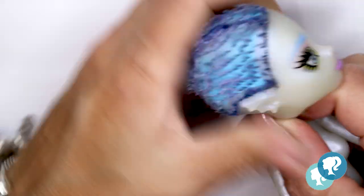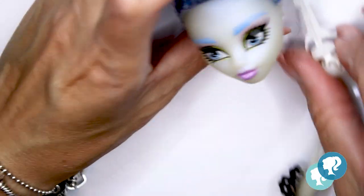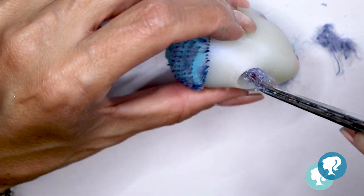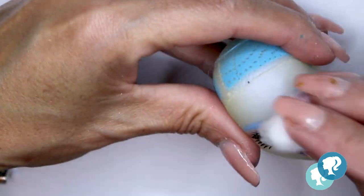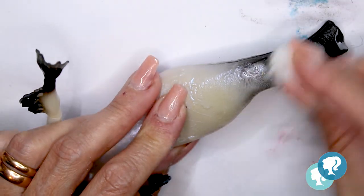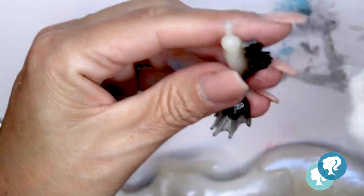I use my hair dryer to make the vinyl soft from the head, so it's easier to take the head out of the body, and it also melts the glue from the rest of the hair from inside the head — making it easier to take out through the neck hole with tweezers. With acetone, I take all of the factory paint from her face, and now she's ready. I'm gonna clean the body also with nail polish remover without acetone, because acetone melts the plastic. Don't forget that.